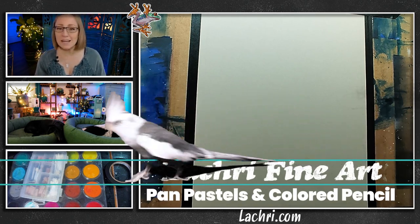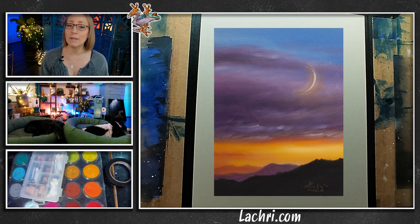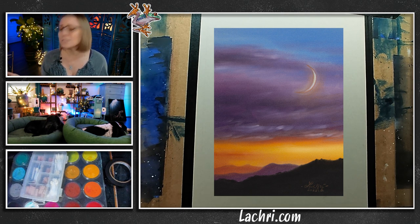We are going to be working in Pan Pastel and a little bit of colored pencil. I got my reference photo from Unsplash, but you can find it to download and draw along with me over at my website — the link is in the video description. I am working on Canson Mi-Teintes, smooth side. I've found that the Pan Pastels stick to the smooth side just fine, and I get smoother results. It actually makes it a little easier for me.